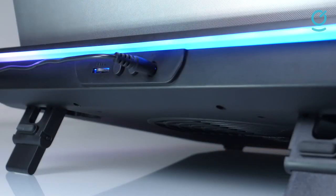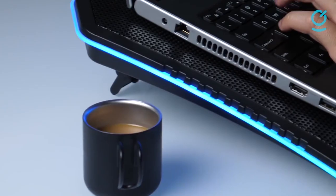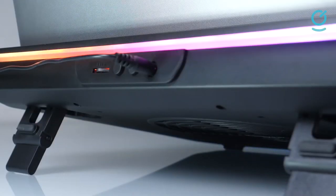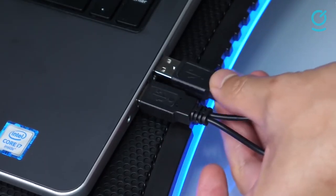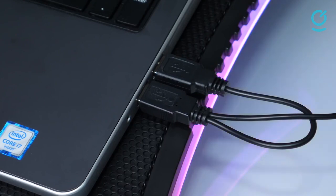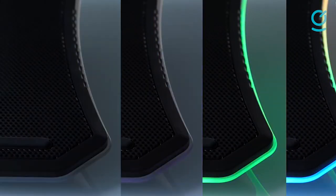The fan speed can be adjusted thanks to a dial fitted on the back. Noise levels peak at 31.7 dBA thanks to an RPM range of 600 to 800, coming close to those offered by pricier models. The Thermaltake Massive V20 lacks adjustments beyond a pair of flip-up stands but has an ergonomic design with a comfortable angle and height. The pad also has several welcome features including a nifty USB extender, cable management, and anti-slip pads to prevent the laptop from shifting.